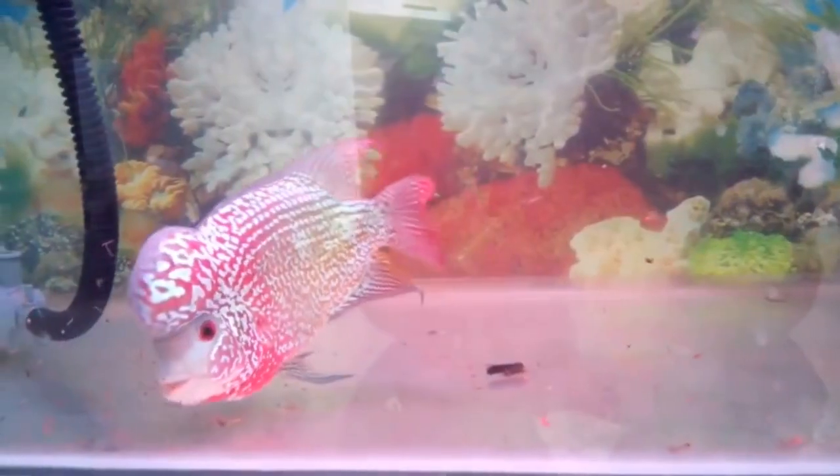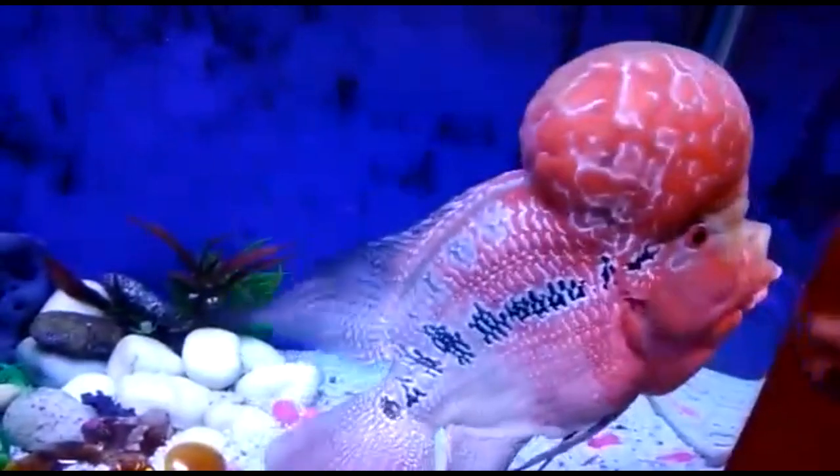Flowerhorns feed on animals like worms, crabs, and small shrimp. They also eat plants. They like to dig in the substrate.